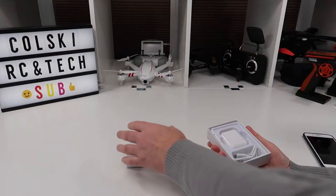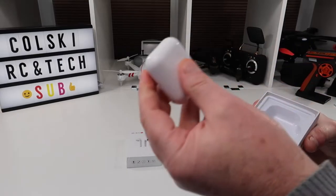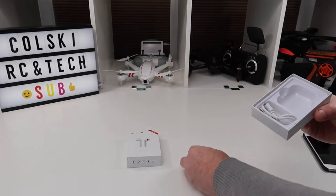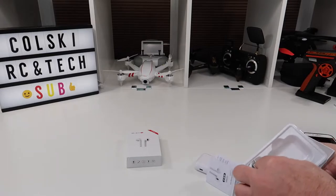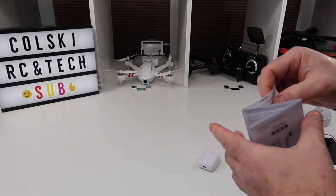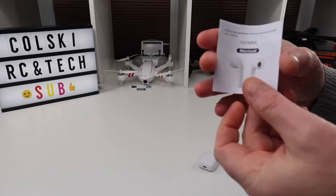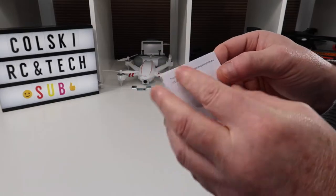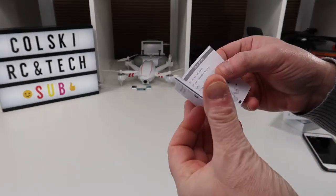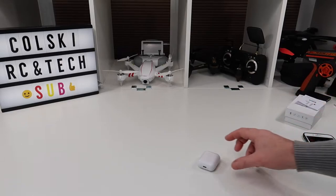So let me show you what you get in the box. You get a micro USB charging cable, the Airpods themselves, and an instruction manual which is quite basic — it's in Chinese on one side, flip it over and you get the English version. It does tell you how to get going and everything you need to know.